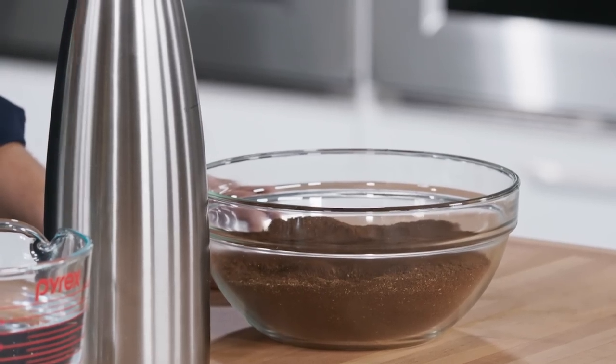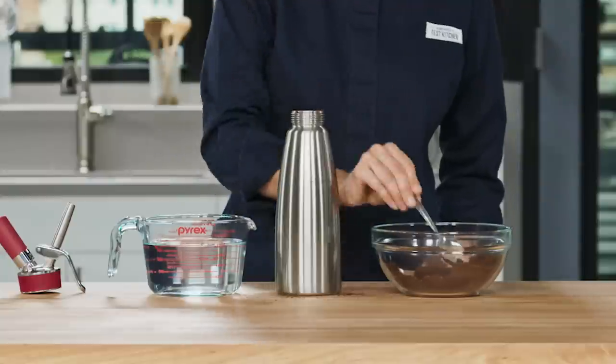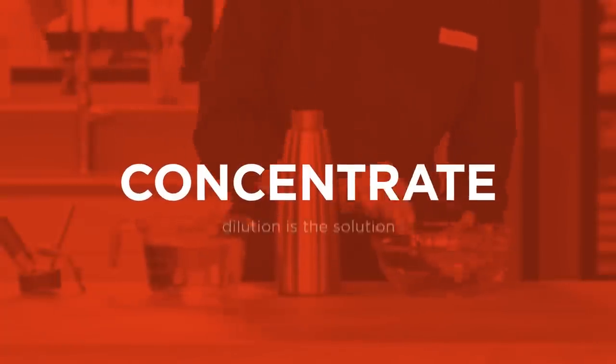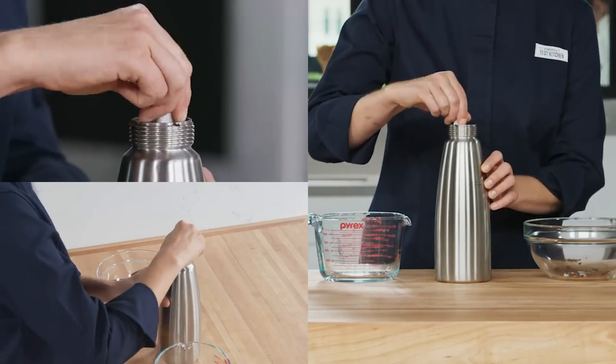Start by adding 9 ounces of coarsely ground coffee to a 1 liter cream whipper. You might be thinking this looks like a lot of coffee, but remember, we're making a cold brew concentrate — we'll be diluting it with water before we drink it. Next, add 3 and a half cups of cool tap water. Stir this until everything is combined.